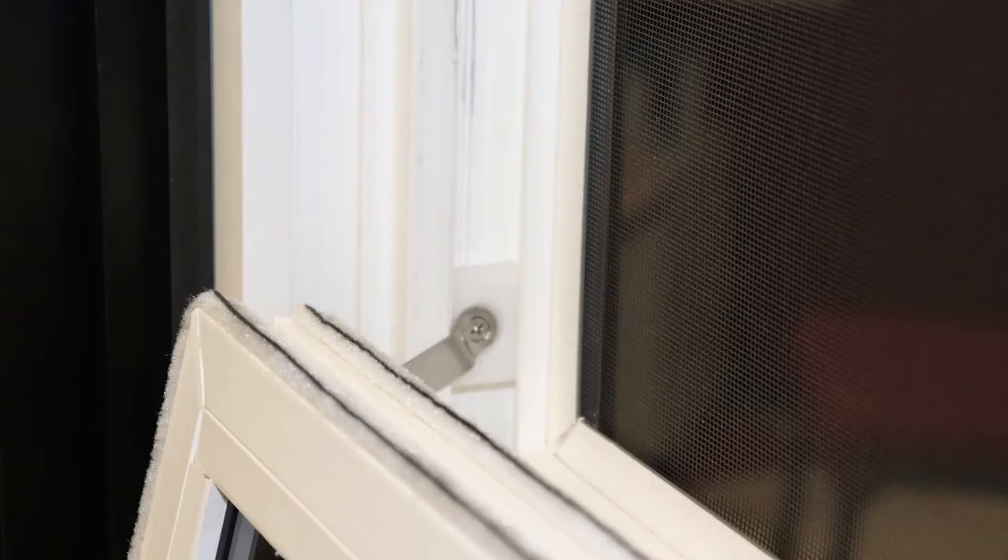A hopper window has a single sash that is typically in an opening that is much wider than it is tall. The sash opens inward up to about 75 degrees to the interior of the home or building by using a locking handle mechanism to operate the hinges attached to both sides of the sash.